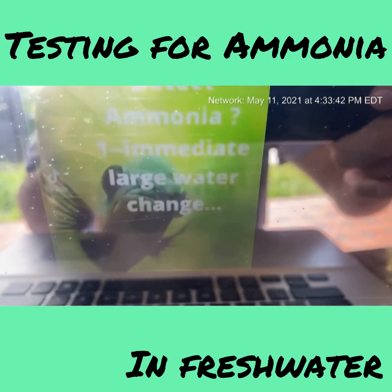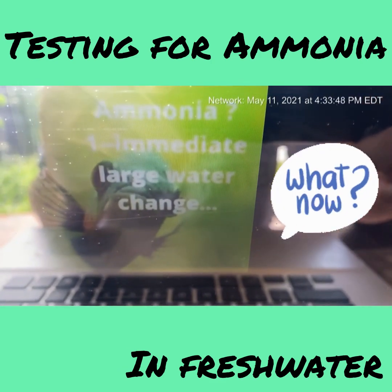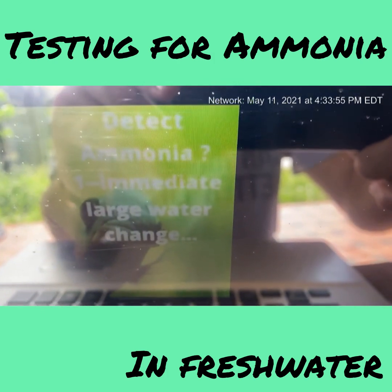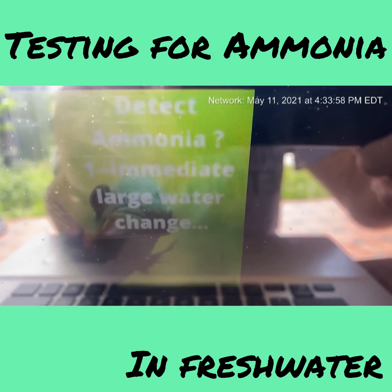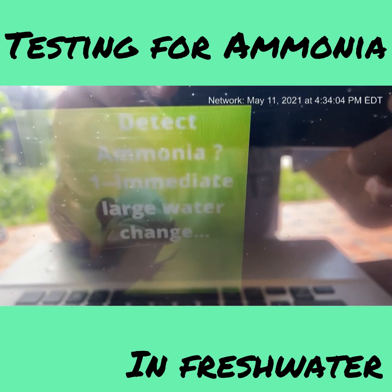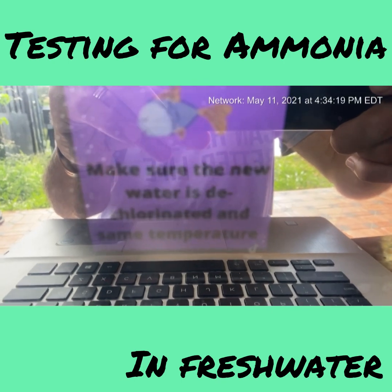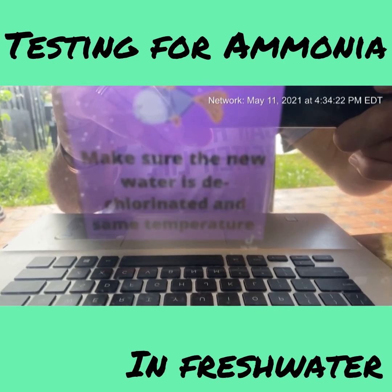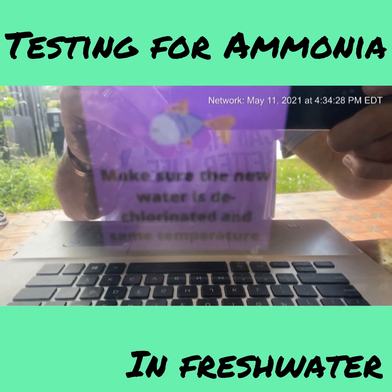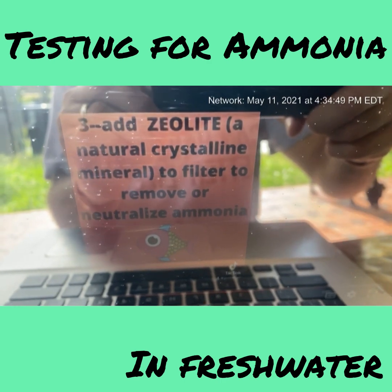If you detect ammonia, do an immediate large water change — I'm talking about half a tank. No more than that, because you'll disrupt the beneficial bacteria growing in your tank. Make sure the replacement water is dechlorinated — that's really important. Use a tap water conditioner and make sure it's close to the same temperature so you don't shock the fish.